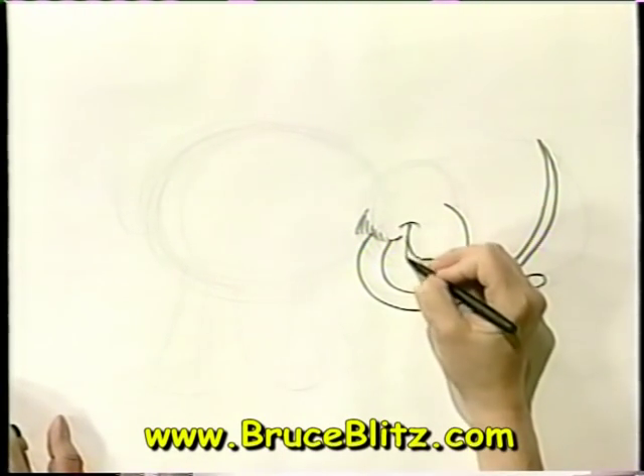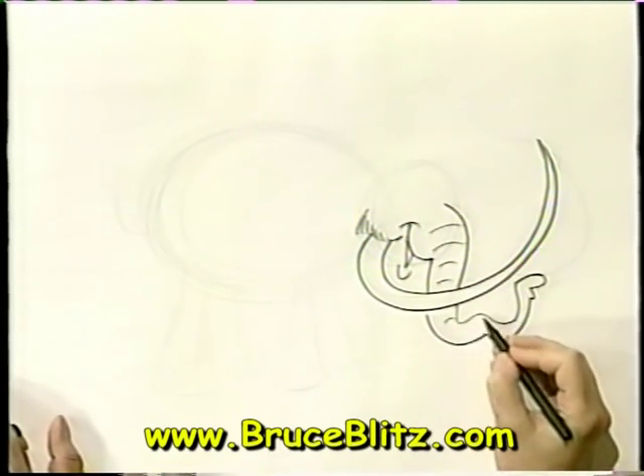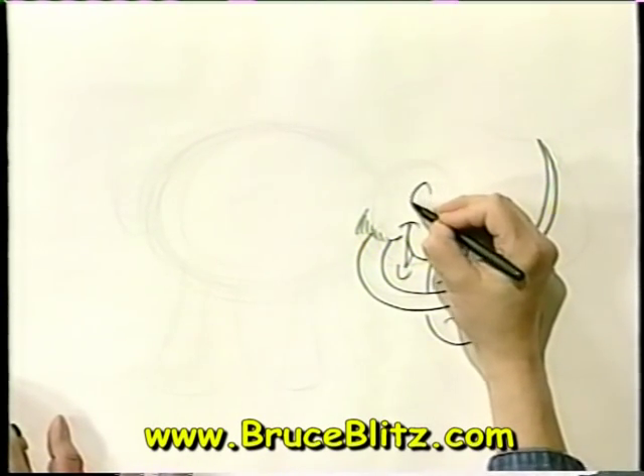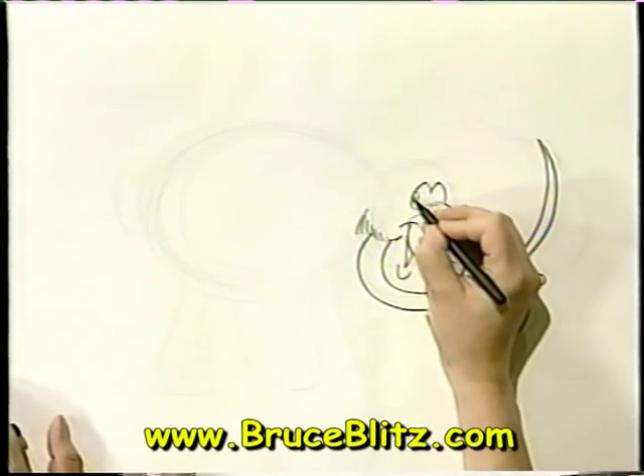Look at that — here's his mouth and his lower lip. Put some detail on that trunk. I always think that the dinosaurs that ate plants and the woolly mammoth ate plants were friendly guys. So let's give him friendly eyes looking at us.